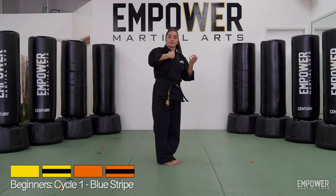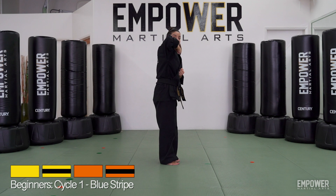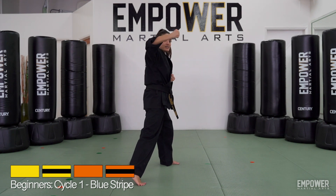Remember those back knuckles to the sides we did in our white belt level? Same thing is going to go here. So again, slide that foot together, left hand comes up, getting ready for that back knuckle. I'm going to step forward, and as I'm stepping forward, I'm going to step a little bit to the side, a little angled out, and throw that back knuckle.